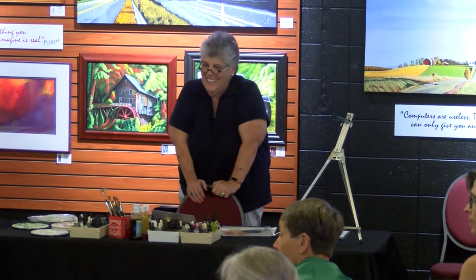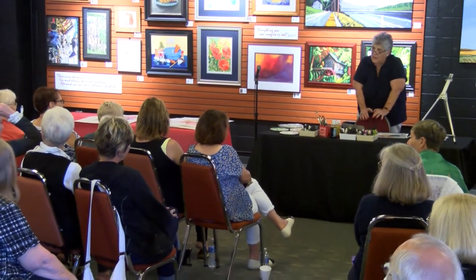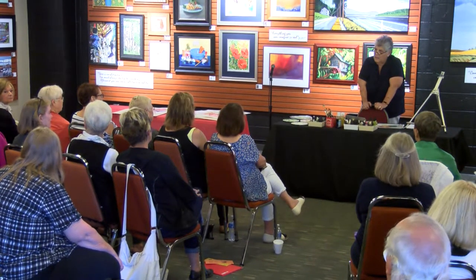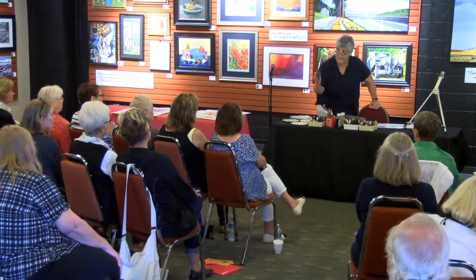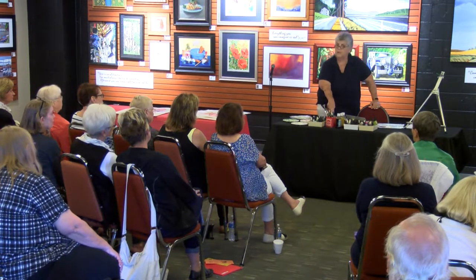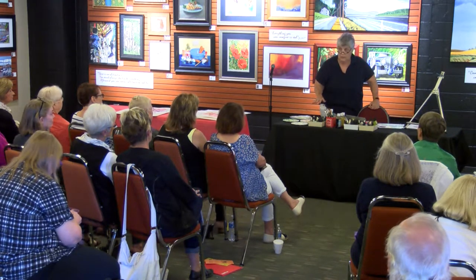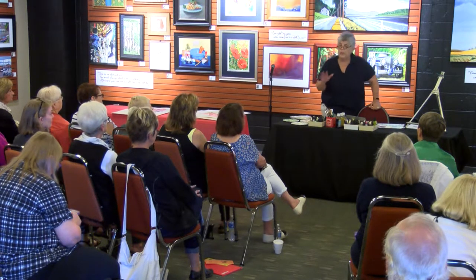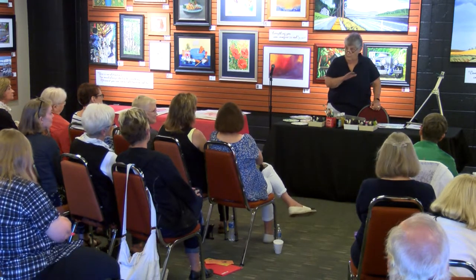The liquid watercolors — the student grade ones — do you worry about archival quality or fading when you use them for a background? Usually they're pretty lightfast. But first of all, none of them is forever. Get that through your head right in the beginning. Anything you put down with watercolor is going to leave you a little bit more every day. You can put it in a dark spot and it won't go as fast, but it's still leaving you every single day.